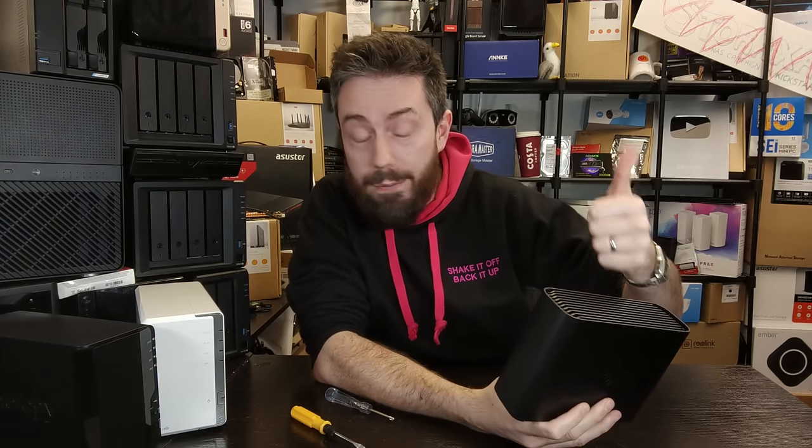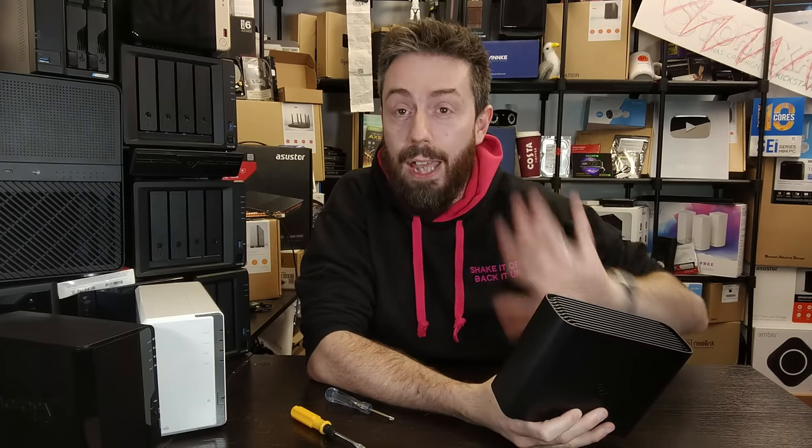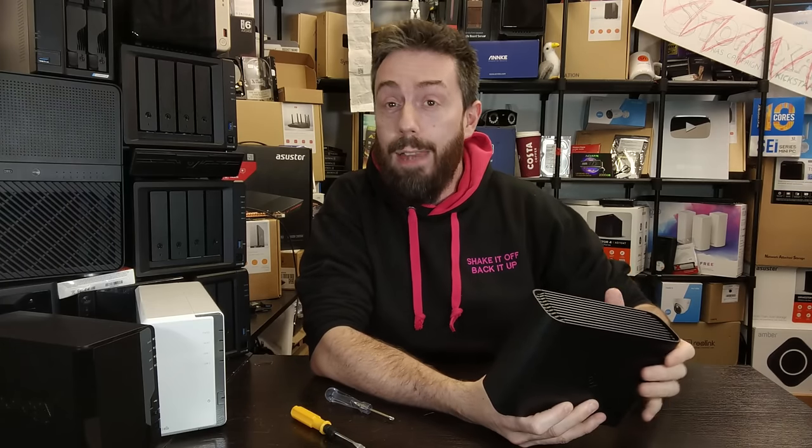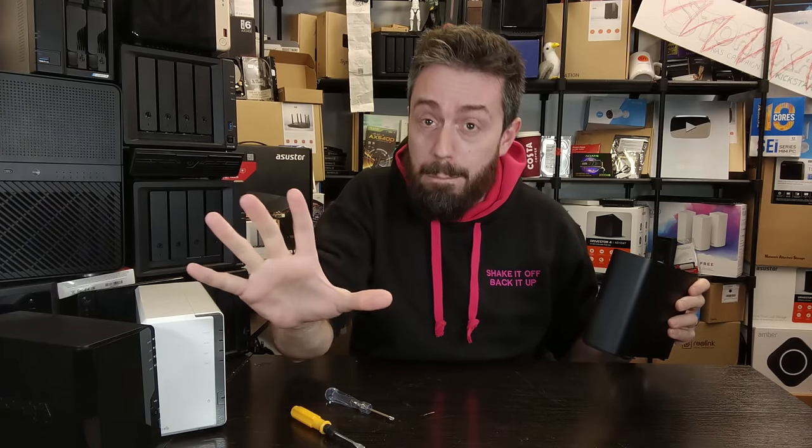We want to know: one, what drive is inside; two, what the cooling system is like; three, where the OS lives — is there an SSD inside; and four, how exactly the drive is held in place. That's what we're going to do — rip it apart and take a good look inside. You can skip ahead using the chapters at the bottom, but please listen to the following disclaimers — they are incredibly important.